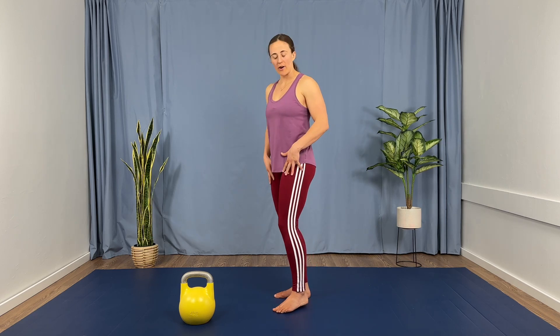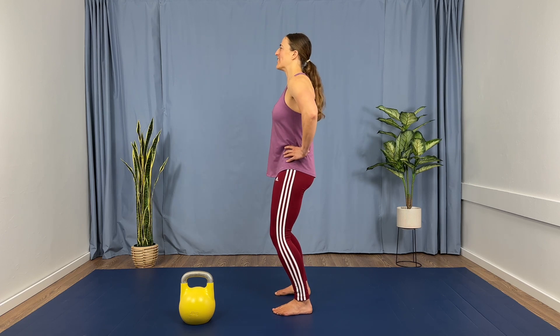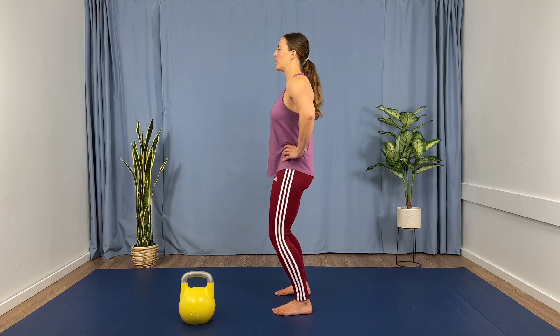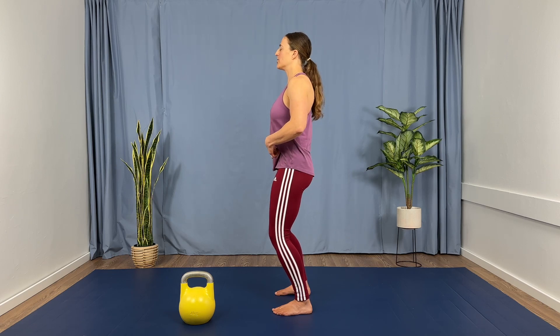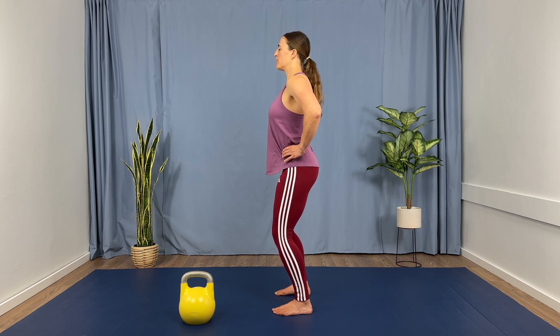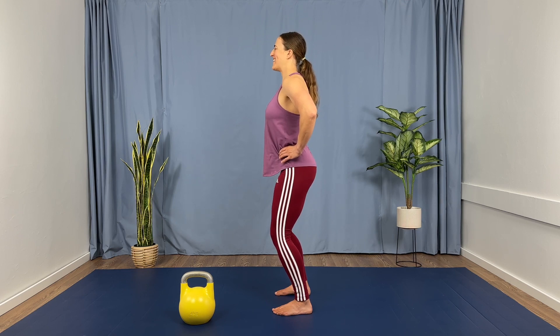Find a neutral square stance, feet about hip width apart, a little bend in the knees, hands to your hips. We're going to do 10 pelvic tilts here, nice and gentle. Think of 10 to 20% effort in contracting your lower back muscles and your lower ab muscles. I want you to make this movement as smooth as you can. And if you don't have a ton of range of motion here, that's okay — as you practice these over time, that will improve.